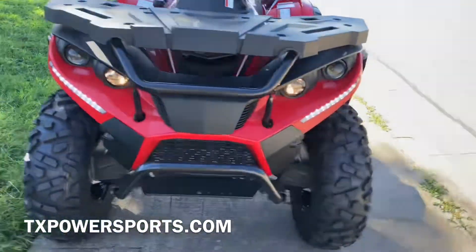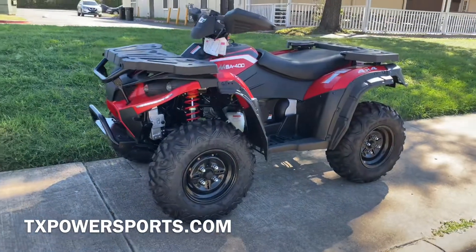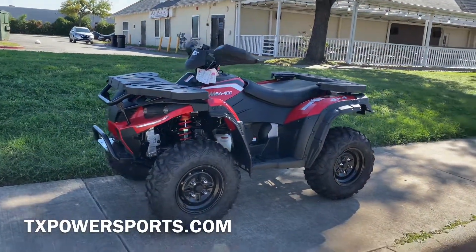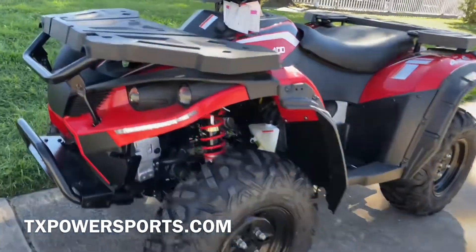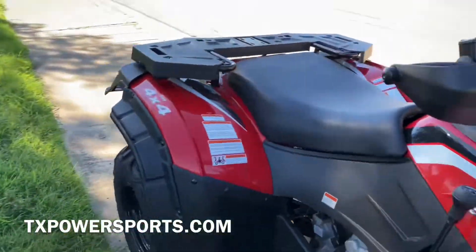The overall size of this ATV is 83 inches long, 45 inches wide, and 50 inches high. The dry weight on this is around 700 pounds.